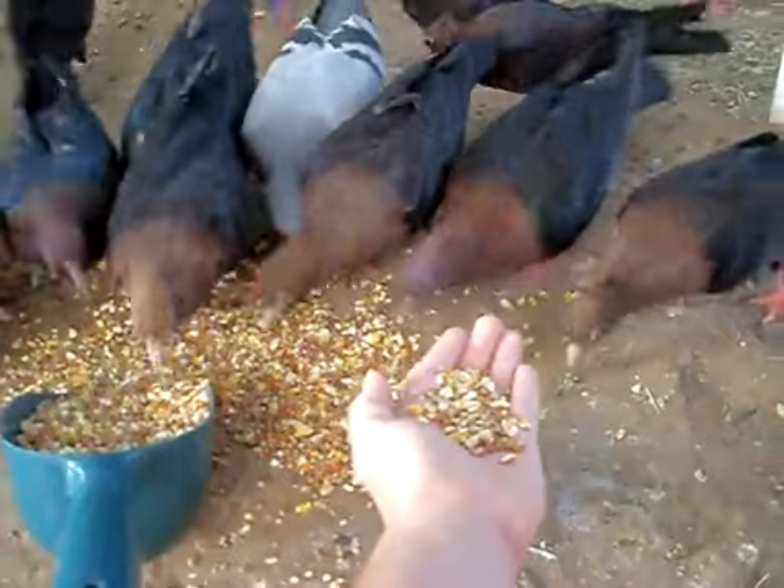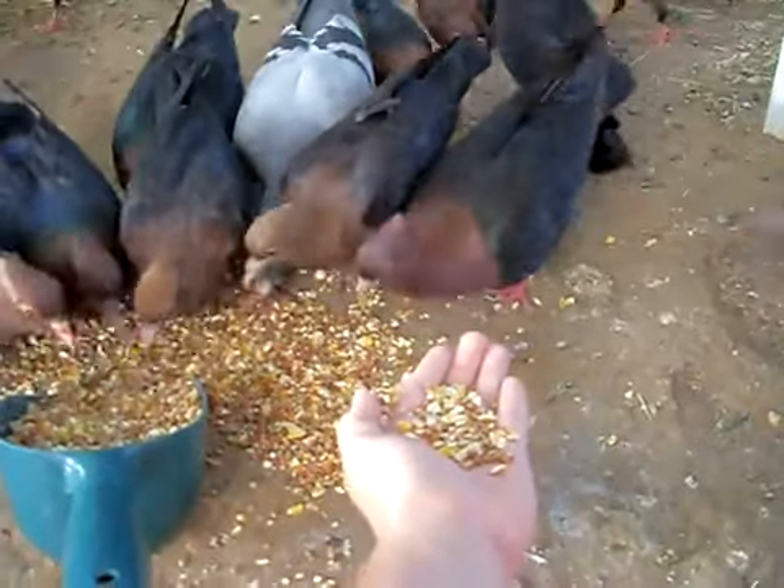As you can see, my hand is like right by all of these birds. I don't think they'll eat out of my hand today.